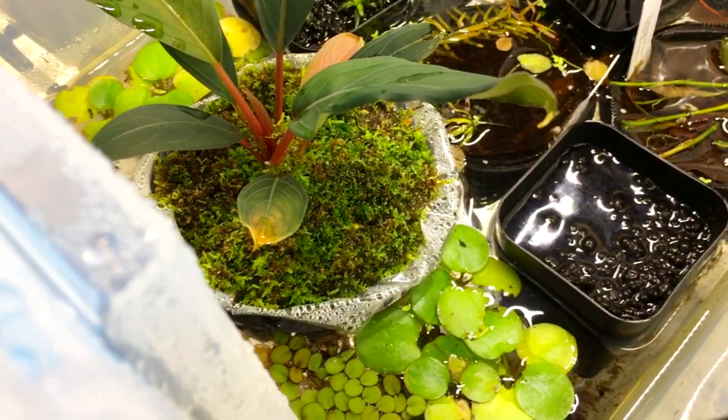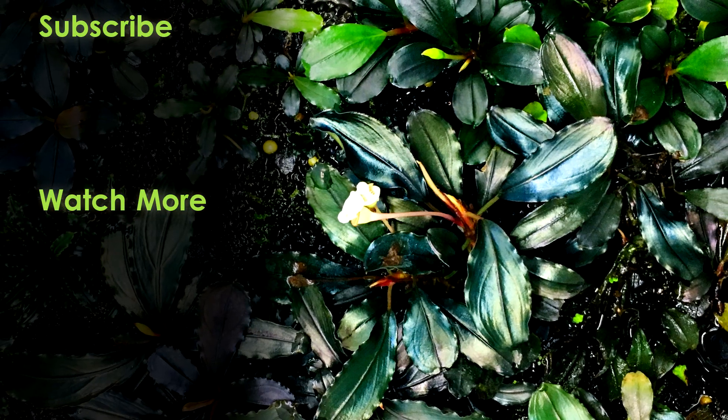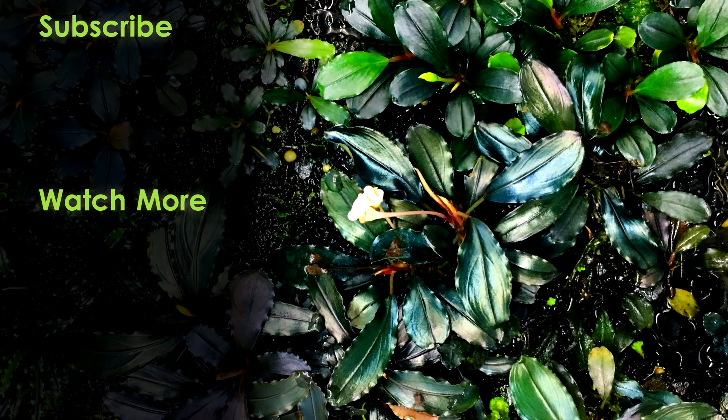I have this bin with some immersed marsh plants, and you can see I've got a larger Buce right here in a pot — and the pot is partially in the water there, almost up to the rim. If you enjoyed this video, please like, subscribe, and share. Prepare yourself, because coming soon is the rest of the tutorial series for how to grow immersed Bucephalandra like a boss.